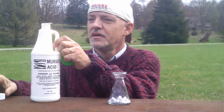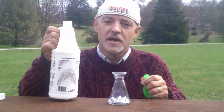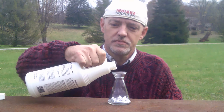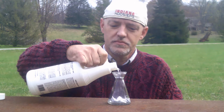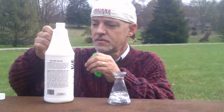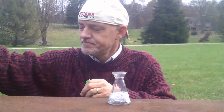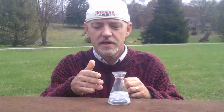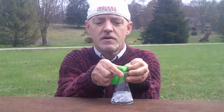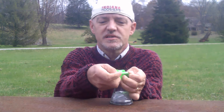Take the muriatic acid and pour it into the beaker of aluminum foil. Now it's already causing hydrogen bubbles to form, so we want to get the balloon on top of the beaker as quickly as possible.